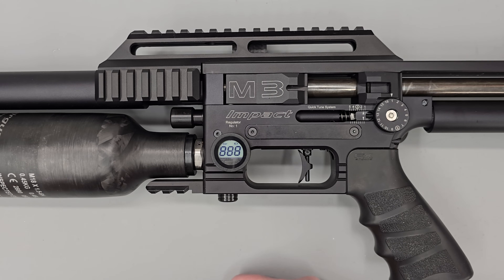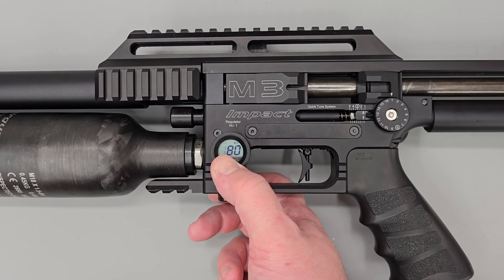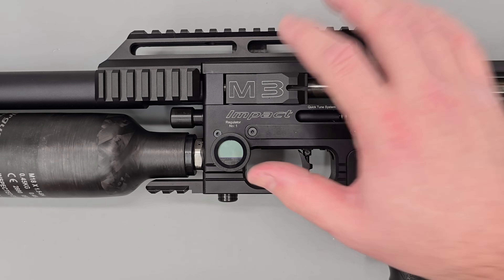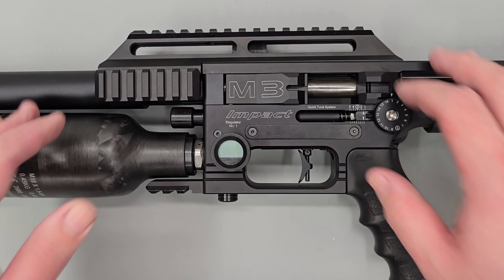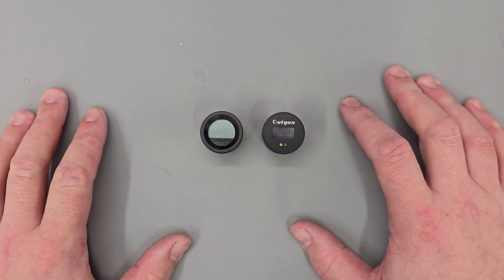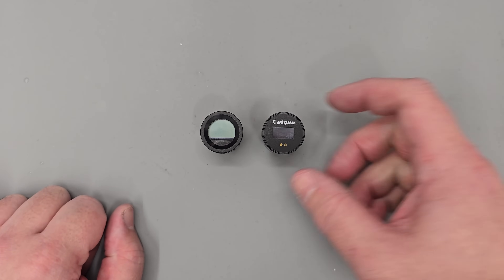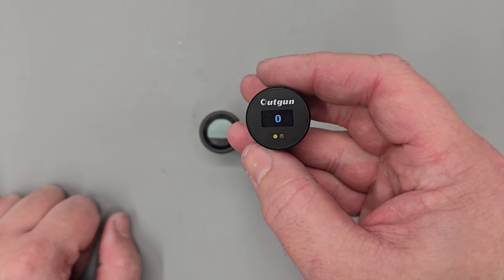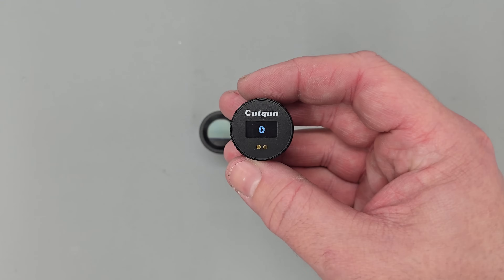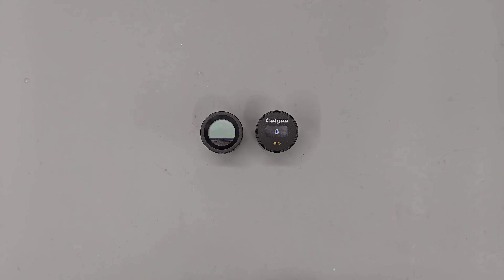After 30 seconds to a minute the gauge is fully functioning once again. So that's a quick look at both gauges and a run through of their functions. Personally, my favourite is this OLED one — the display is absolutely phenomenal and the ability to read it even in low light conditions is really quite useful.